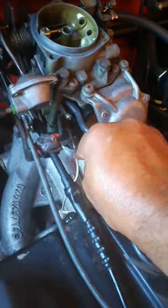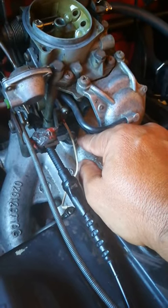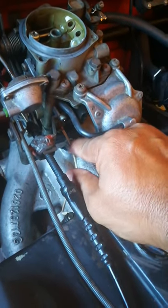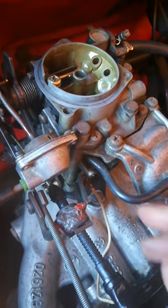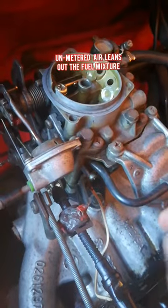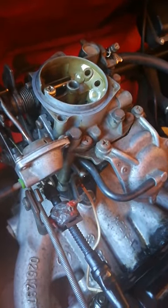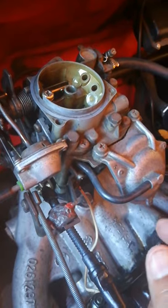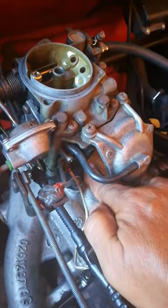I blocked off this one and mainly this one at the bottom here — I just took a rubber cap and stuck it on there. I blocked off that port, which means now my idle smoothed out. What I'm trying to get at is: if you have unmetered air going into your carburetor, it's going to lean out the fuel mixture, which means you're going to get an unstable idle.